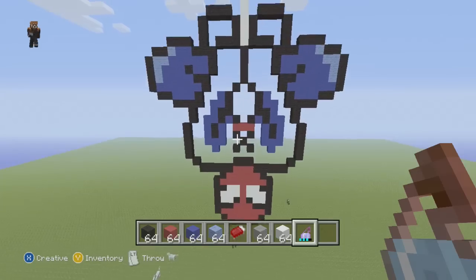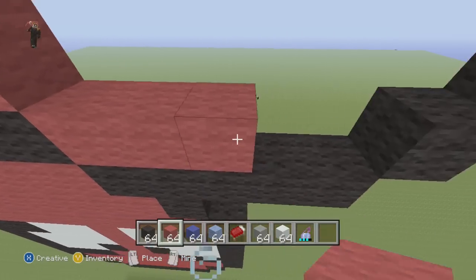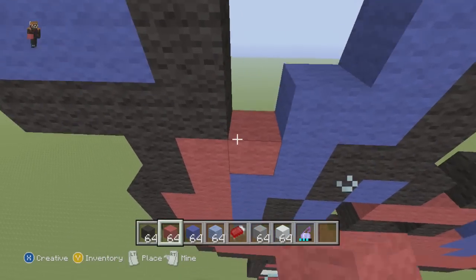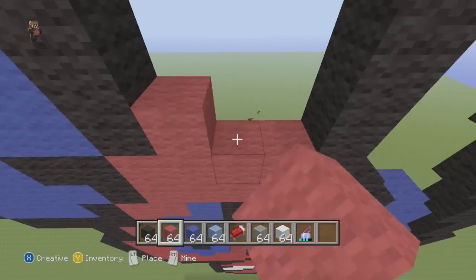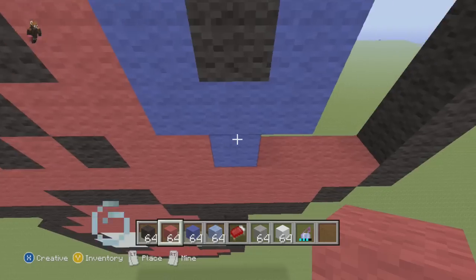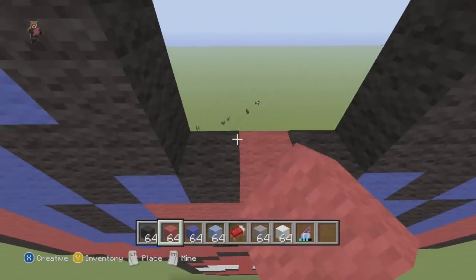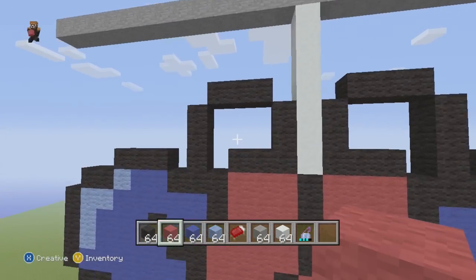Yeah, everything else now is going to be red, so switch to your red wool and fill away. I usually would time-lapse this part but I'm going to talk while I fill. A lot of people wanted the Gravity Falls pixel art — at the time I'm filming this, I'm currently counting which blocks I placed where because I made some modifications to the Gravity Falls template. I have to see where I made the modifications so I can do the tutorial. I'll do it in two parts — first part should just be the frame, and the second part should just be coloring. I'm pretty sure everybody would like that because a lot of people requested the tutorial.